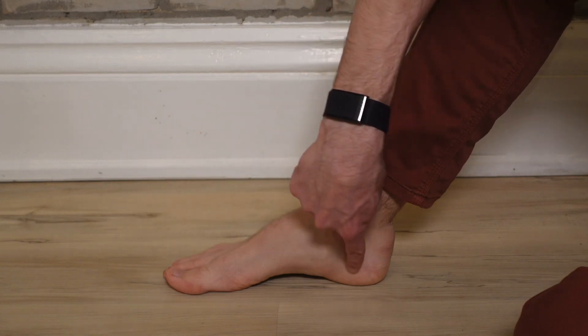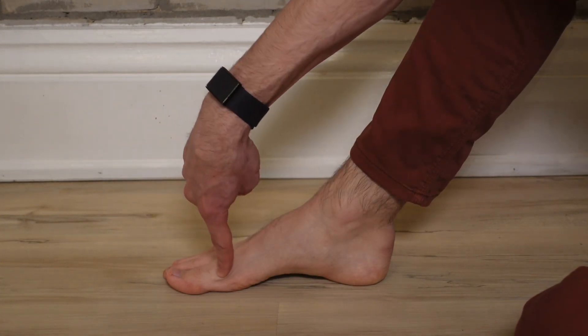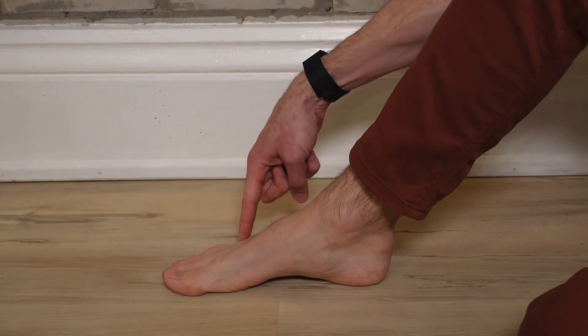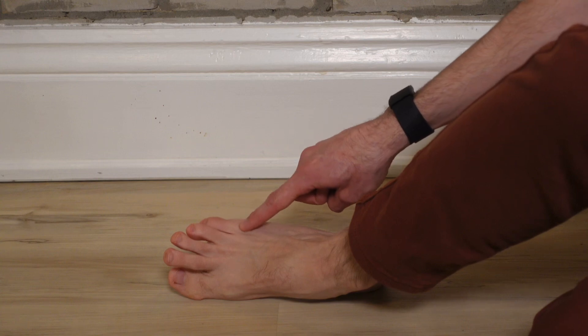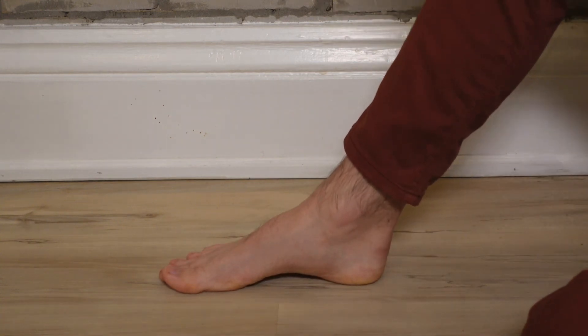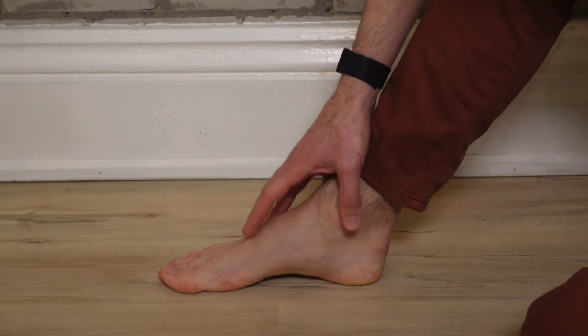You should have three points of contact: the heel or calcaneus, the base of the first metatarsal head, which is the base of the big toe, and the base of the fifth toe or your pinky toe. From here, I typically start with my patients seated and barefoot.